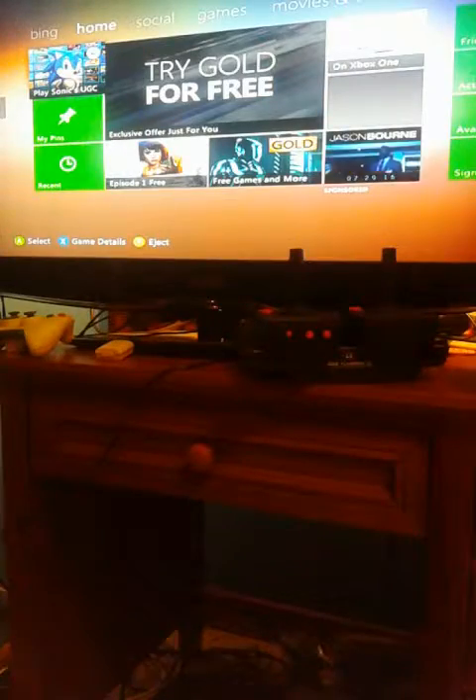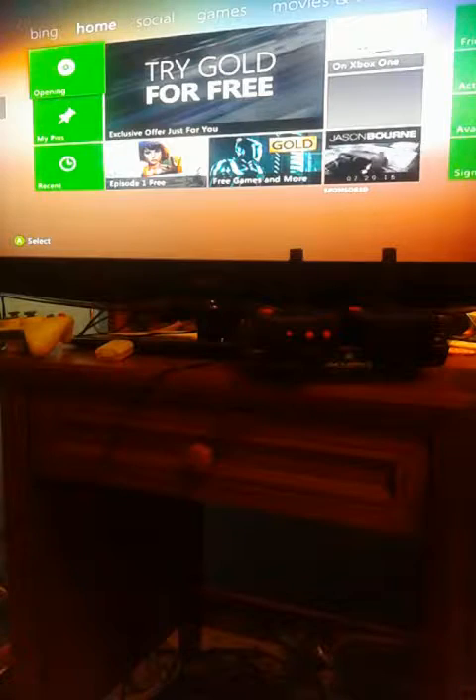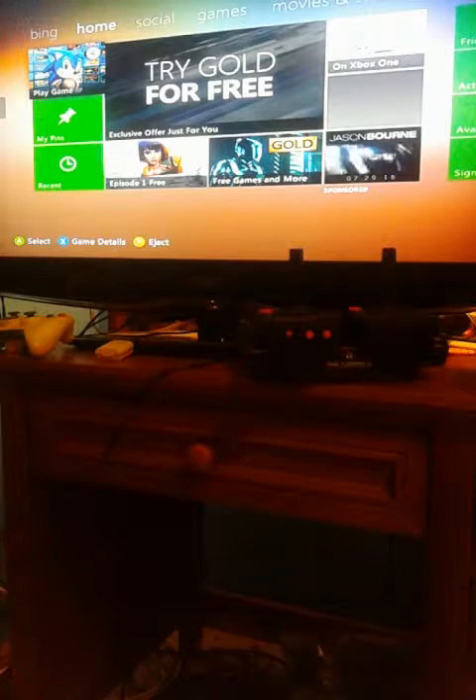If you press this one — the open and close button right there. I remember just making a short little clip and posting it to Instagram, me messing around with this thing.